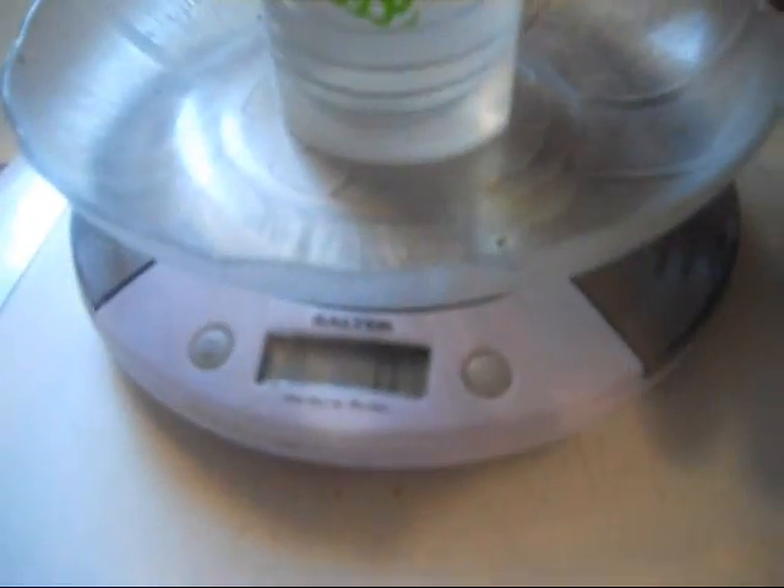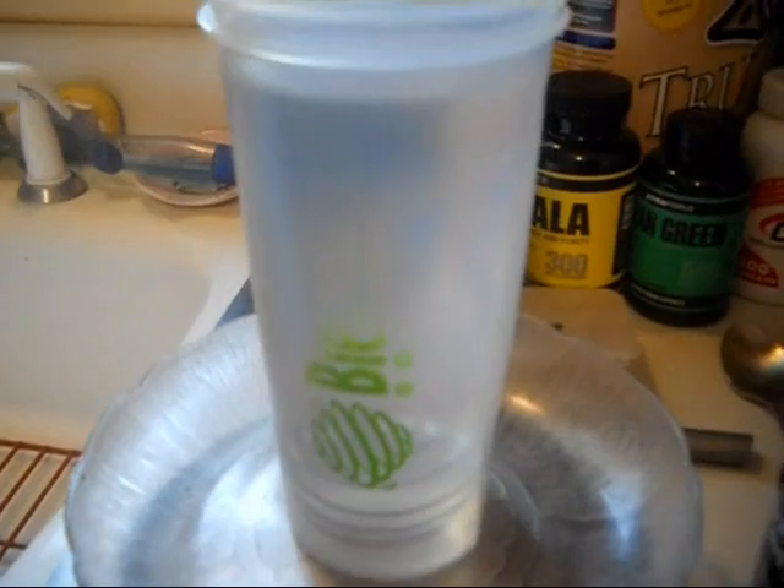Stivation states 2 scoops equals 13 grams. Here I have my digital scale and an empty shaker bottle, and we're going to dose 2 scoops.